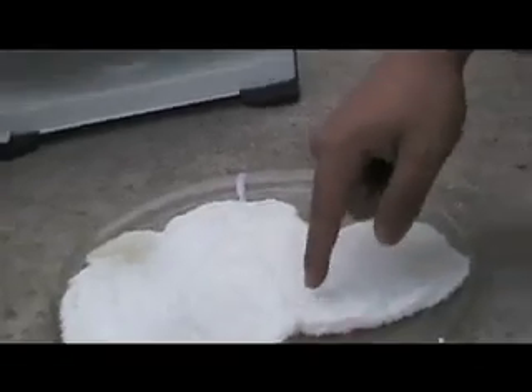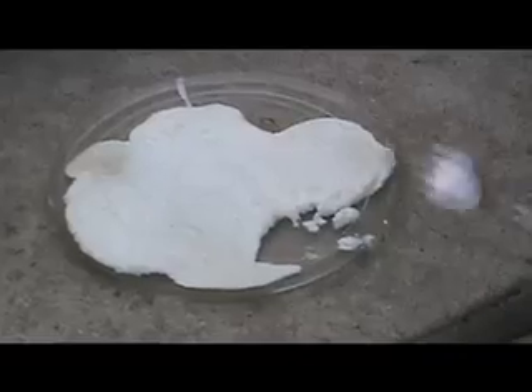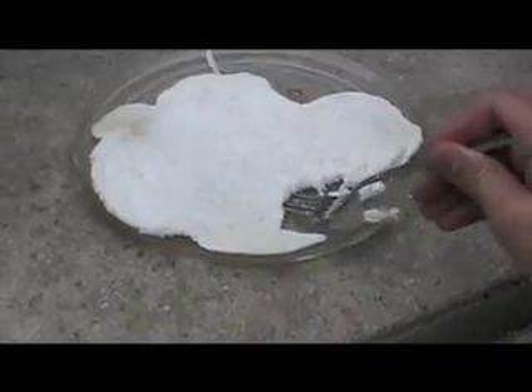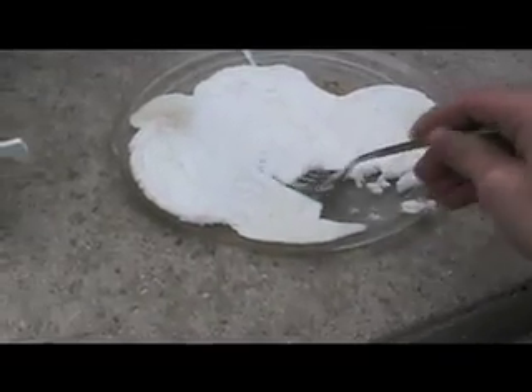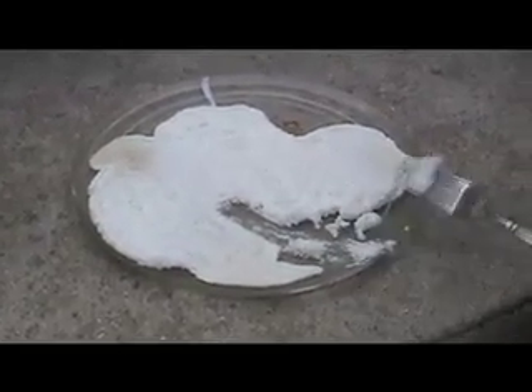Poke it with the fork! Is it hot? No, it's not that bad. Oh my god, Rob, don't eat it — it's not a marshmallow, dumbass! Let's see what happens when we use water.